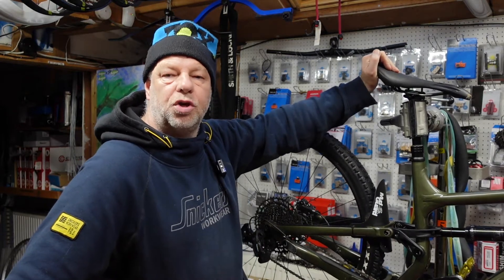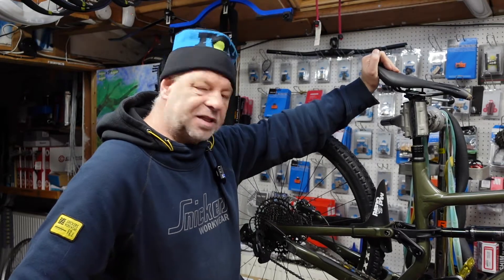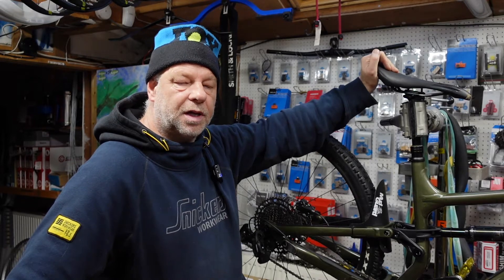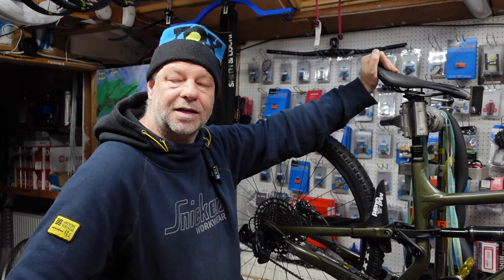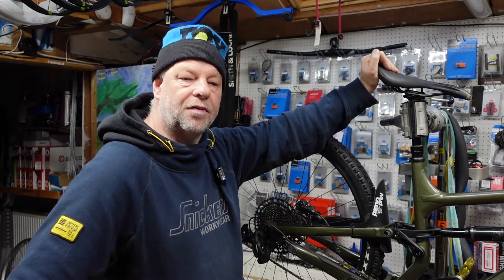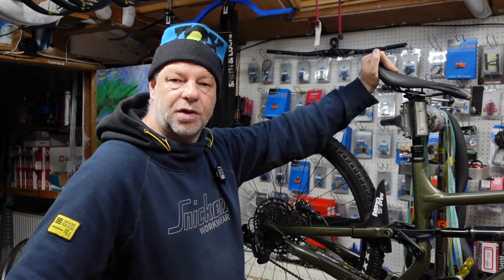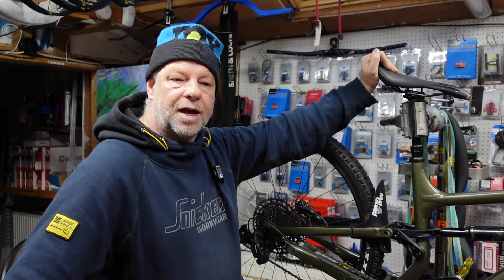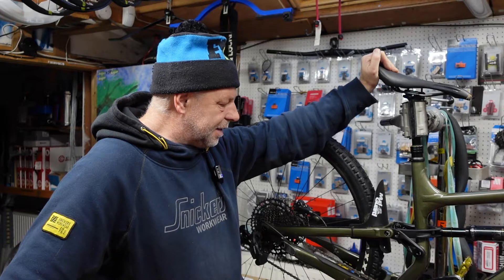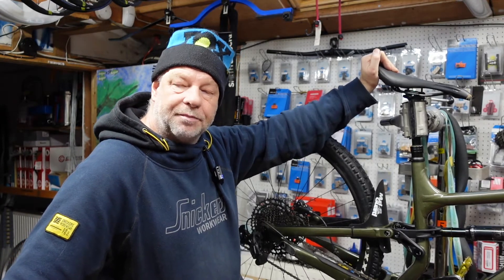Welcome to the Yorkshire Bike Mechanics YouTube channel. This is the most common problem we get in the workshop in relation to bikes, and that's gears. Customers come in and say 'can you sort my gears out, they're not working right, they're not going up and down right, they're all over the place.' So what I thought I'd do is a little video on the reasons why gears don't work properly and what we need to do to make them work properly.